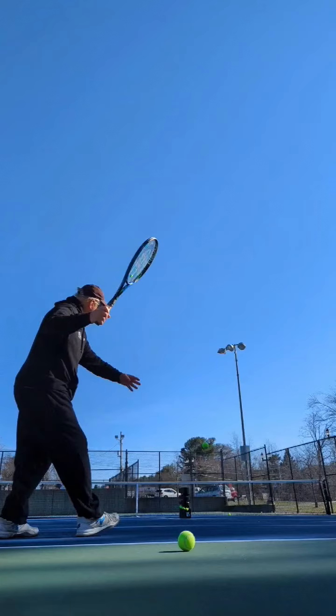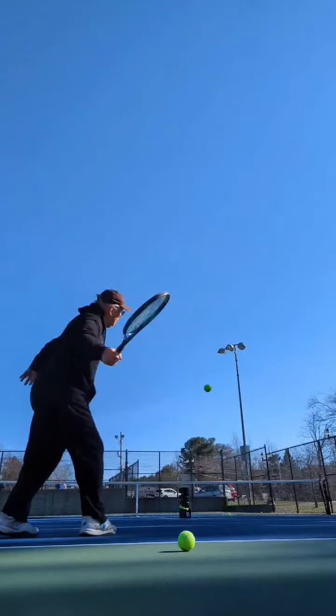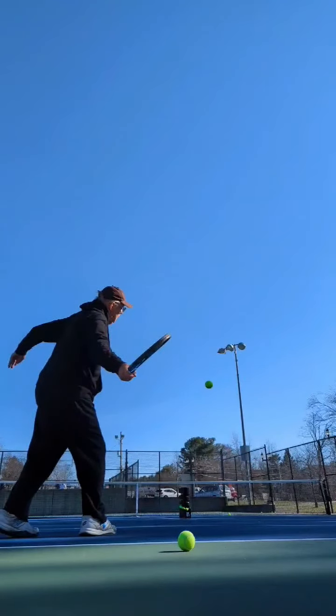Now we see the forehand. The forehand would be racket back nice and high. You can see the height right here. Ooh, nice and high.